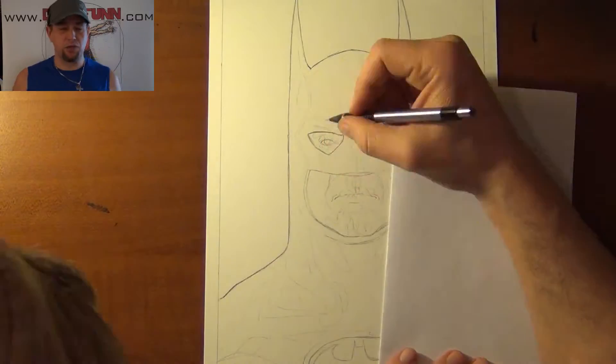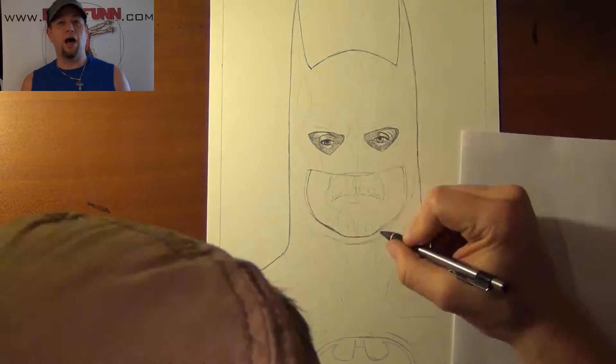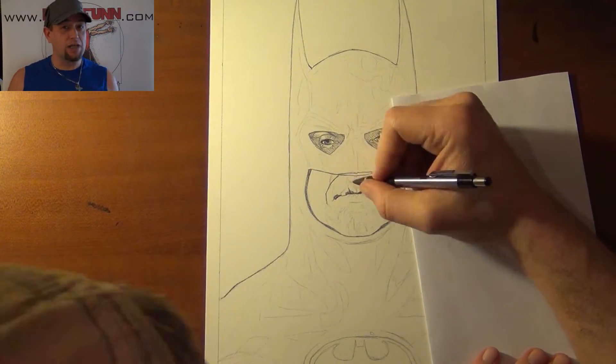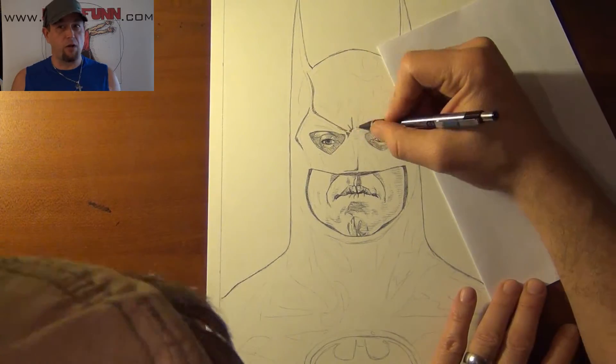I offer this as a four-pack in print. It's a really nice frame set — if you're interested, you can contact me online and get one. I did Adam West and his subsequent Joker, which was Cesar Romero.